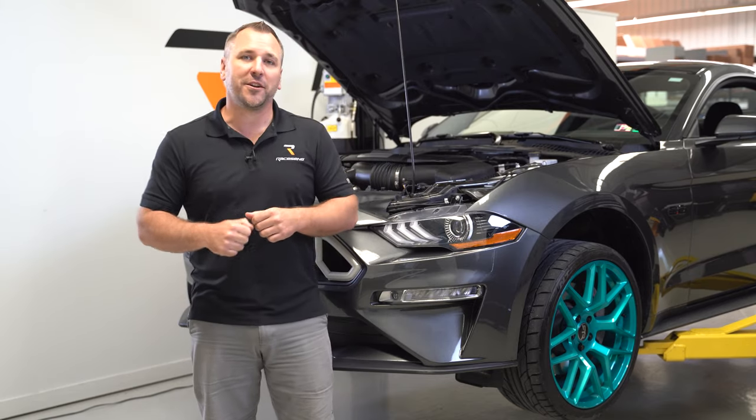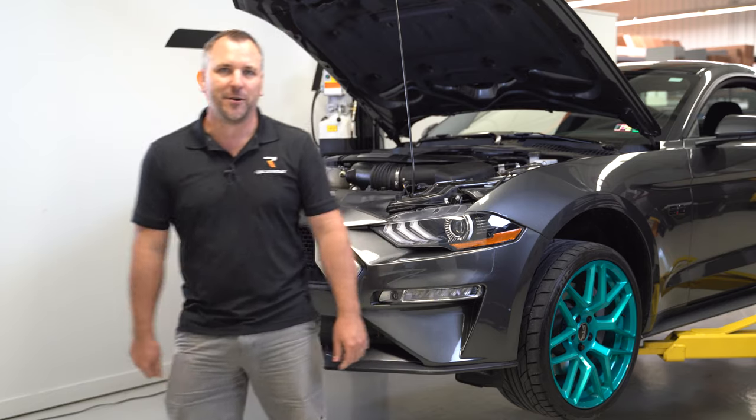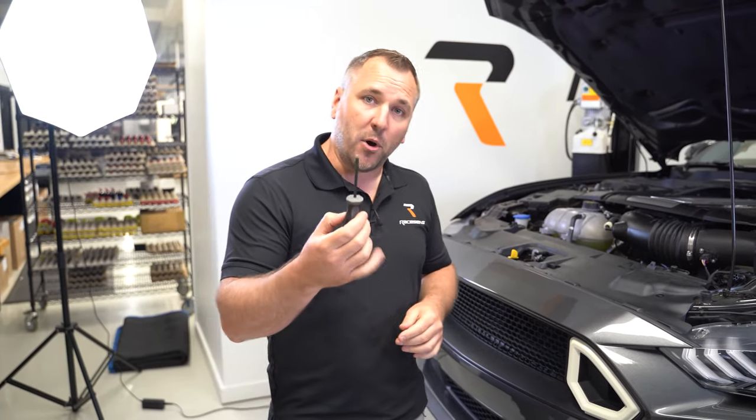What's going on everybody, my name is Jarrett. Today we're going to do a tow hook install on this 2015 plus Ford Mustang. Let's get into it.